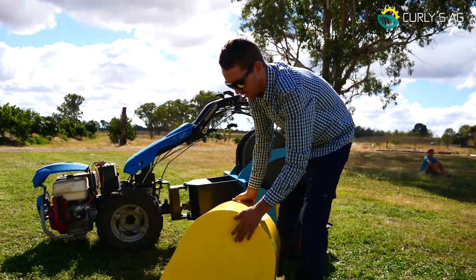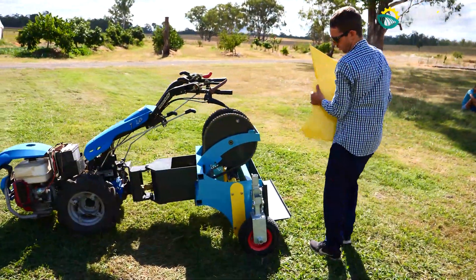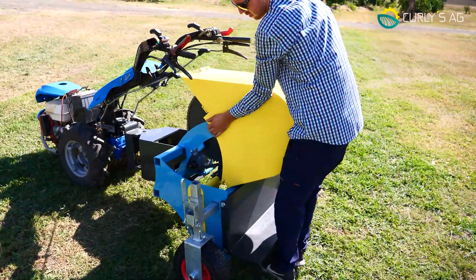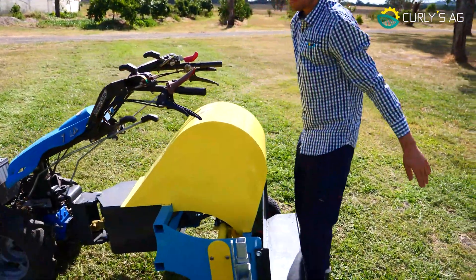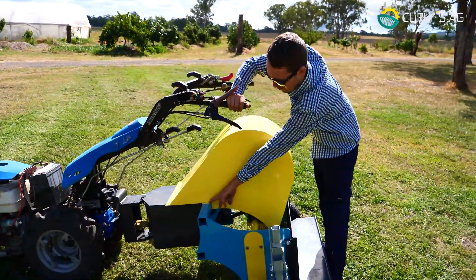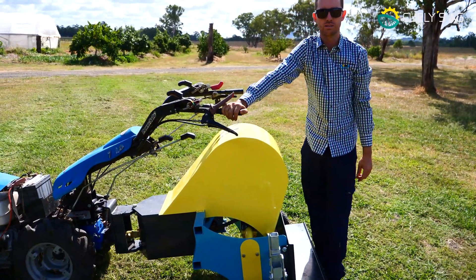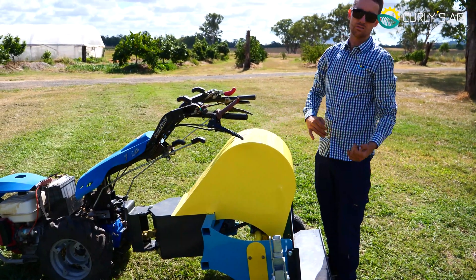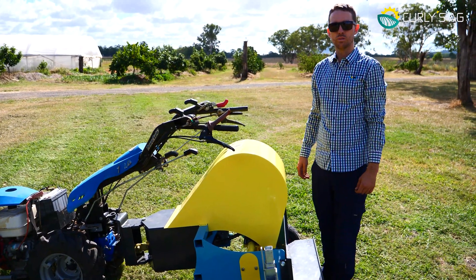To assemble the cover, it's a very simple procedure — just pick it up, start from the back, roll it over and it'll simply sit in place. These may come with bolts or self-tapping screws, which can be removed and left out if you prefer — I don't put mine in for ease of removal if I want to do any maintenance or inspections.